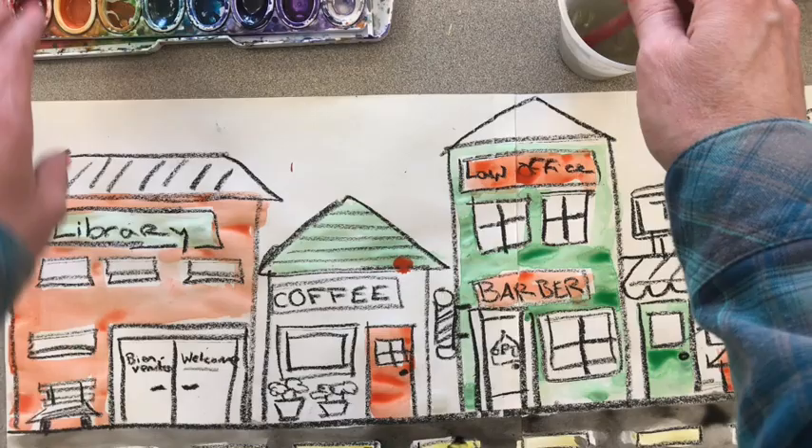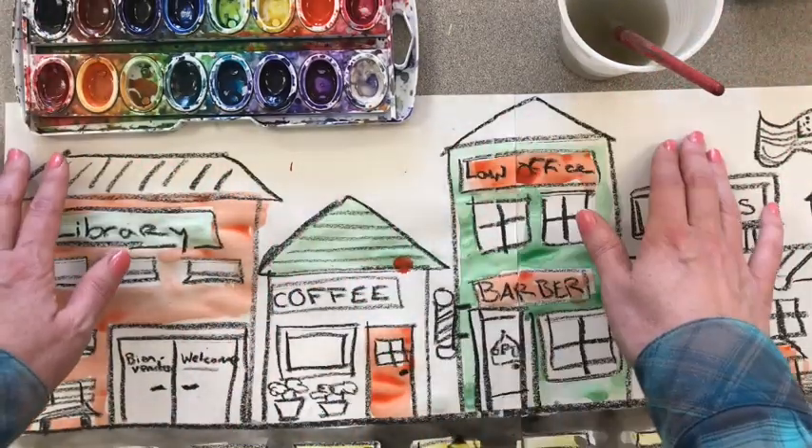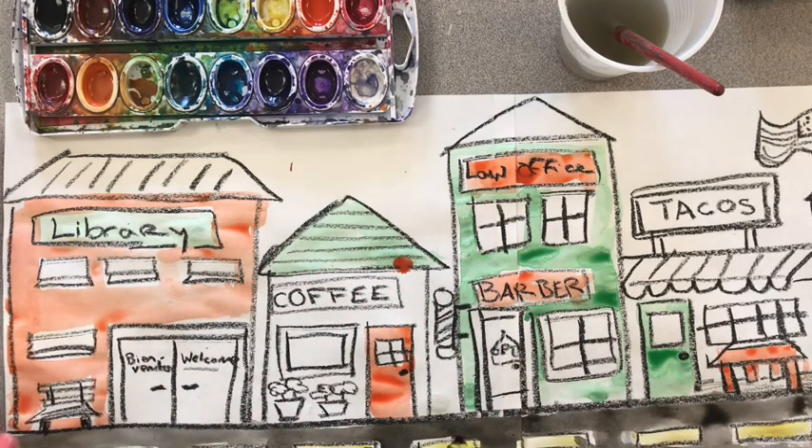I'm all done with the orange, so I'm going to wash out my brush. The next area I want to work on is the sky. I think I want to make it purple, and since it's such a big area, I probably won't make anything else purple.